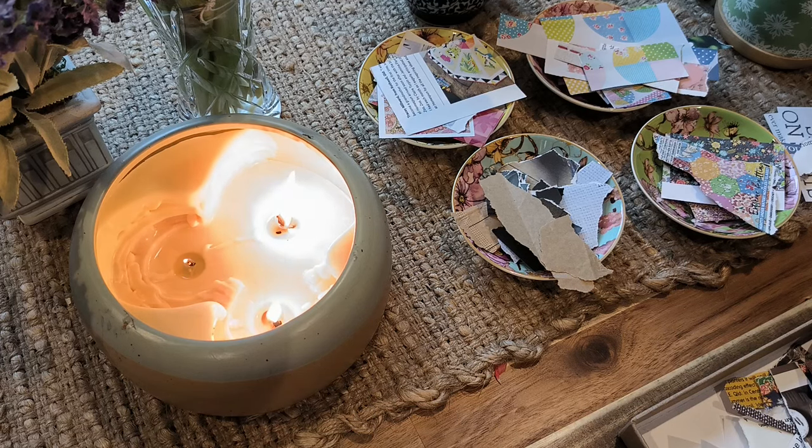Hi everyone, thank you for coming to my art space today and welcome to episode 20.